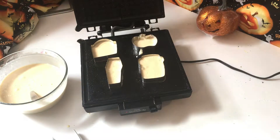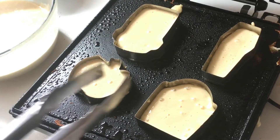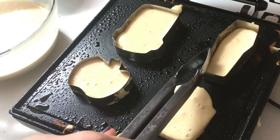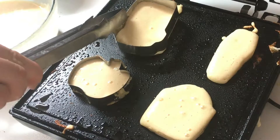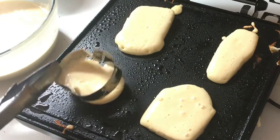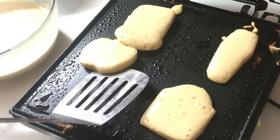When the batter starts to bubble and puff up, that's when you know it's time to remove the cutters and flip the pancakes. Take your metal tongs and gently grab the sides of the cookie cutter and slowly pull up to remove it from your cooking surface. Sometimes the cookie cutters can get stuck, but if you just give it a little shake, the pancake should fall right out. Then you're ready to flip your pancakes.